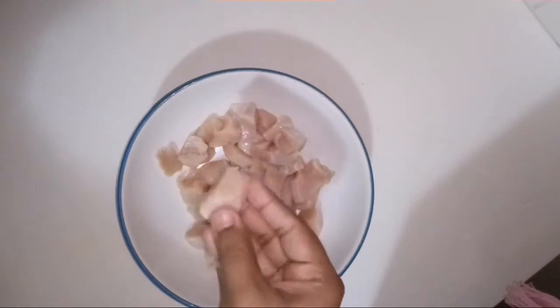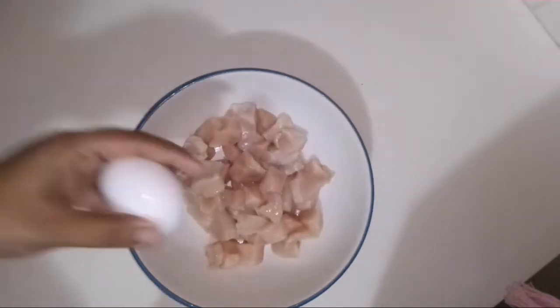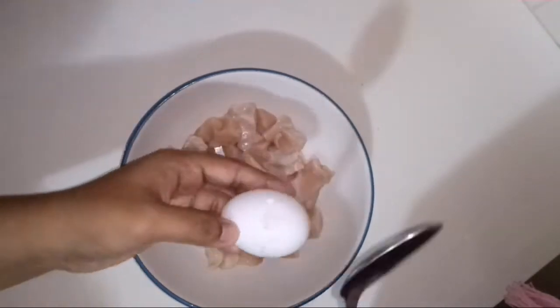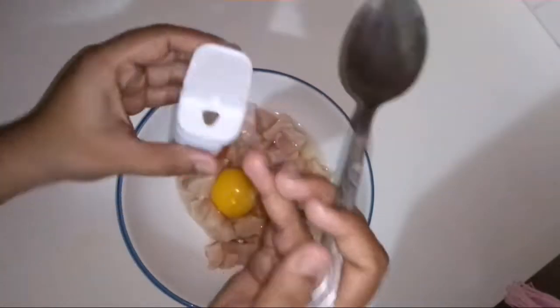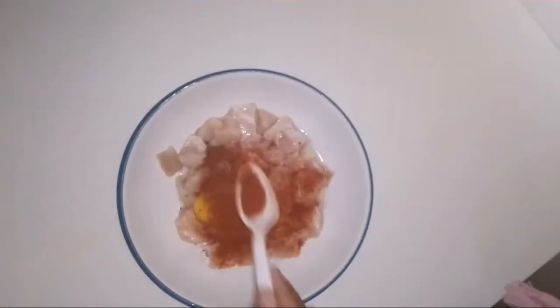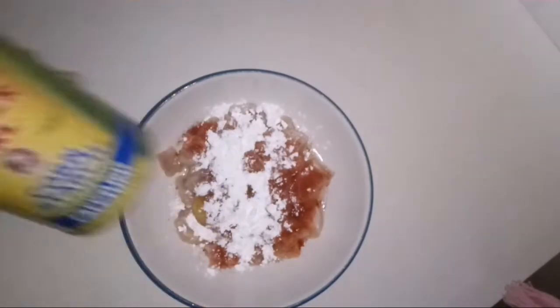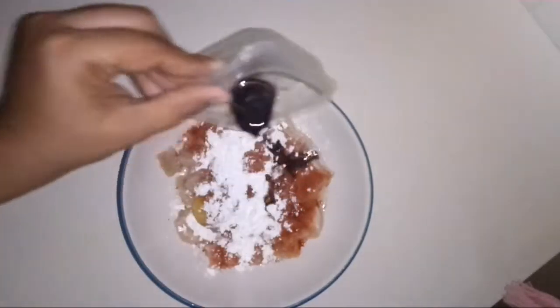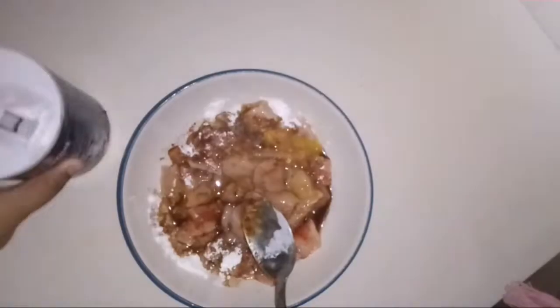I will cut the chicken breast. I will add 1 egg, a pinch of black pepper powder, 1 spoon of chili powder, 1 spoon of corn starch, and 1 spoon of soy sauce to this snack mixture.